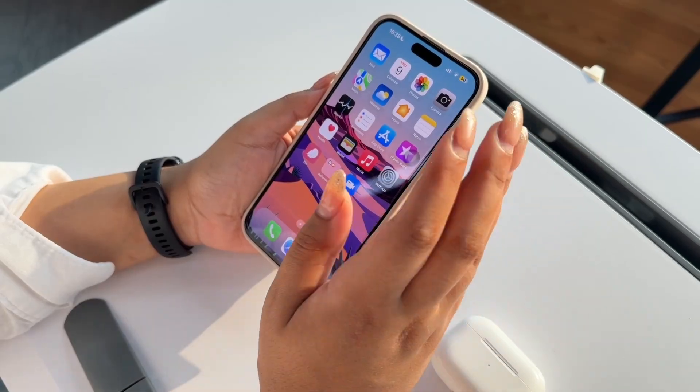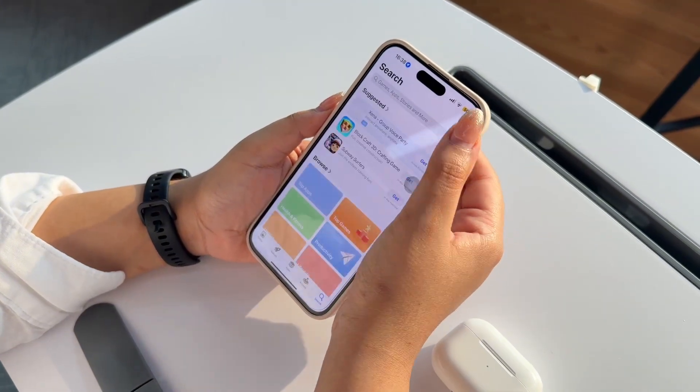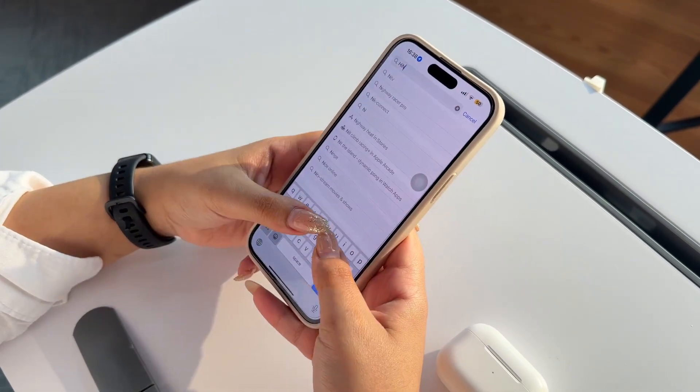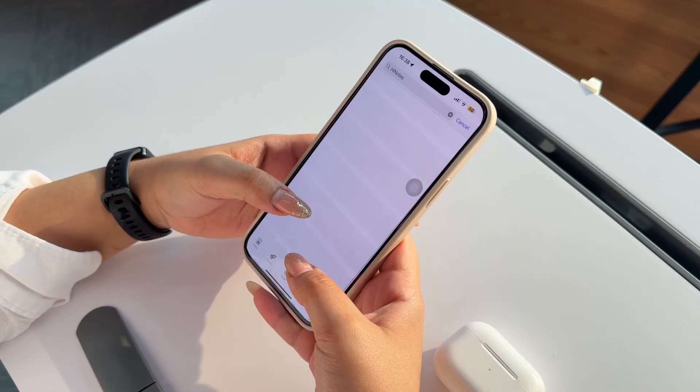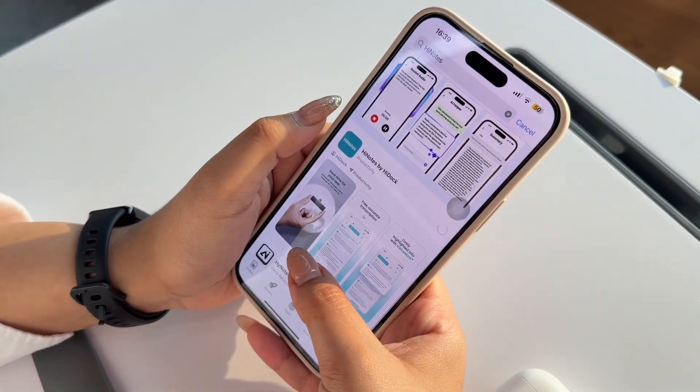Hi everyone, in this video we are going to introduce our new P1 Mini — how to get it working, running, and get our transcription, summarization, and everything. First of all, we need to download our HiNotes app. Go to the App Store and type HiNotes, look for HiNotes by HiDoc, and click download.